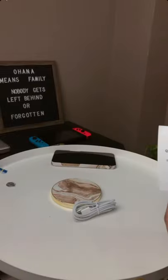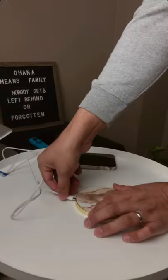Comes with the manual and the USB charging cable. There's not too much on the manual by the way. Let's connect it and set it up.